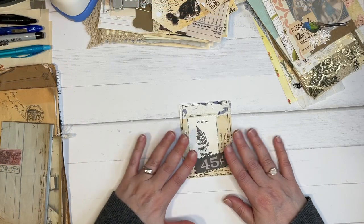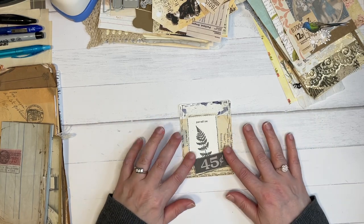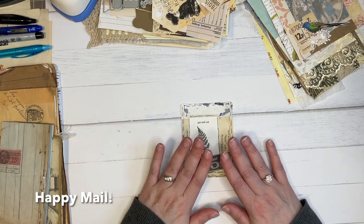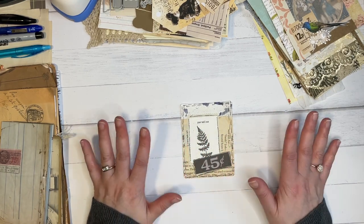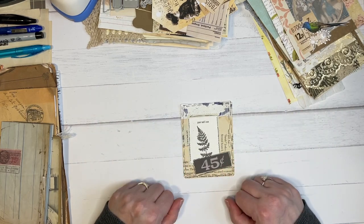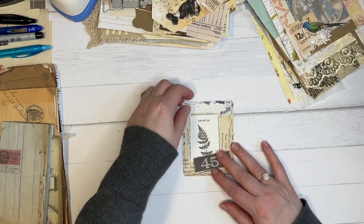So this first happy mail — not happy meal — happy mail comes from my friend Tammy. Hi Tammy. Now she did send this to me a little while back. Of course you all know what I went through recently, so I have not been making many videos for that reason, but I did want to share her lovely package.